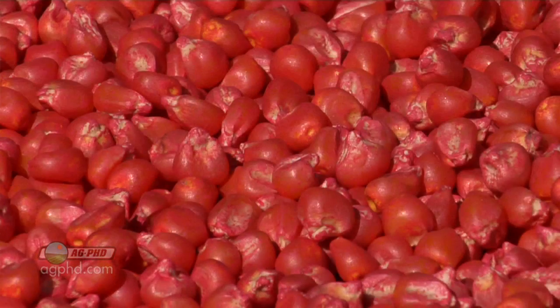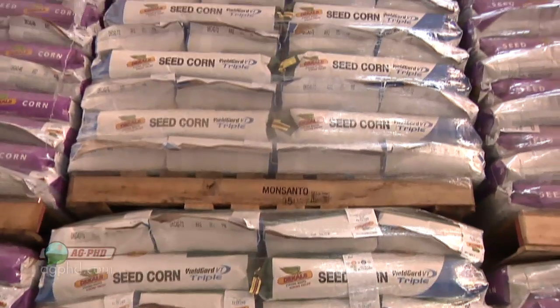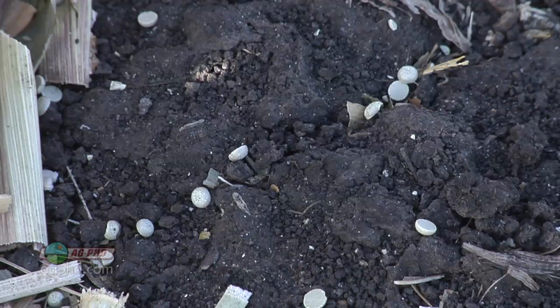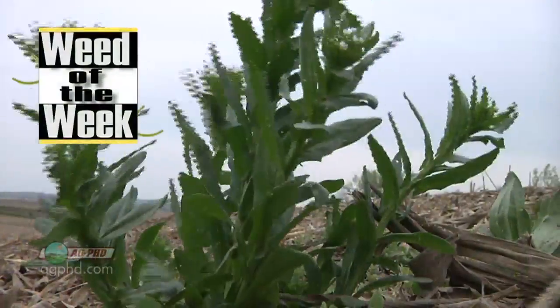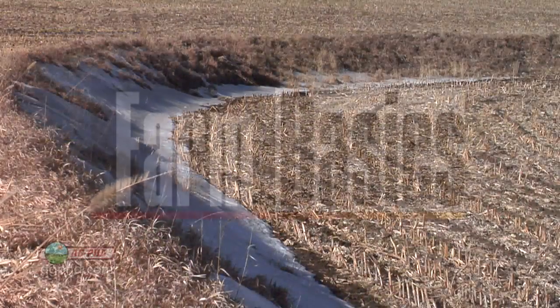Thanks for tuning in to Ag PhD. I'm Brian Hefty. I'm Darren Hefty. When we're talking about prepay, everybody's interested in the herbicides — do I buy now or later, what's the discount going to be — but they forget to talk about seed and the prepay return on investment. Buying your seed early is important, so we're going to talk about that. We also wanted to talk about the importance of using sulfur on your farm, and we've got a difficult-to-control Weed of the Week, but first here's this week's Farm Basics.